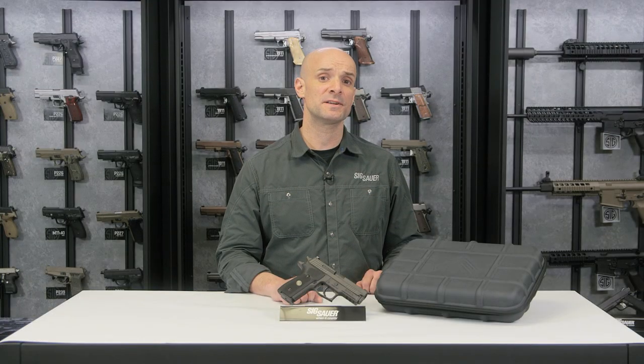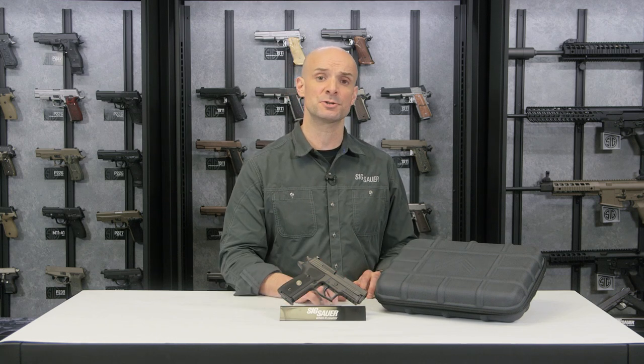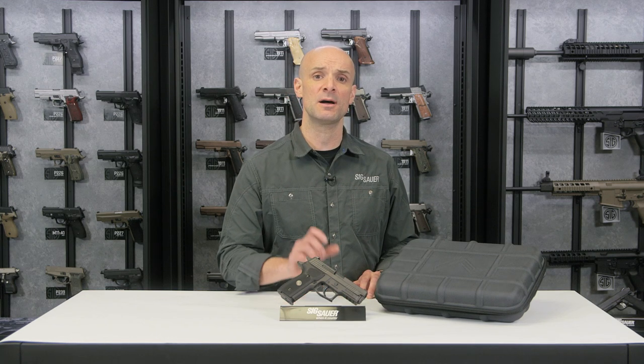To learn more about the Legion program and benefits of membership — like exclusive Legion products such as this carry case and challenge coin — visit SigSauer.com/Legion.